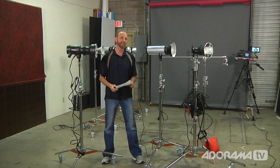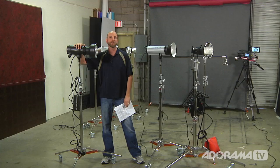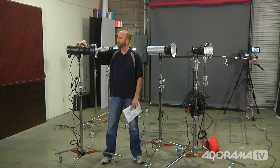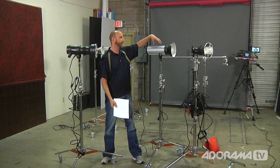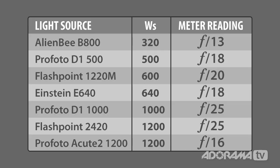The data is in and the data doesn't lie. Let's look at these numbers. Notice that just because you have the most watt seconds doesn't mean you have the most power output. The Profoto 500 watt second lamp at f/18 equals the Einstein at 640 watt seconds — same power out of a 500 watt second head as a 640 watt second head. And the most interesting thing is the 1,000 watt second D1 monolight metered at f/25 — the same as the Flashpoint 1,200 watt second lamp. So we got as much power out of the 1,000WS head as the 1,200WS head, even though the Flashpoint has more energy potential. And it actually exceeded the output of our 1,200 watt second Profoto pack.